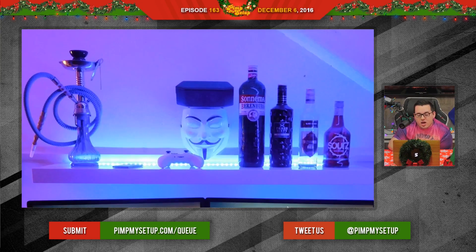It kind of looks like he's going for the anonymous, cool vibe. Max scored a 78.